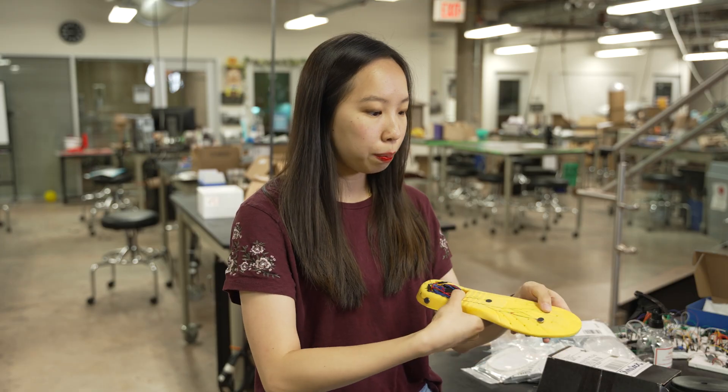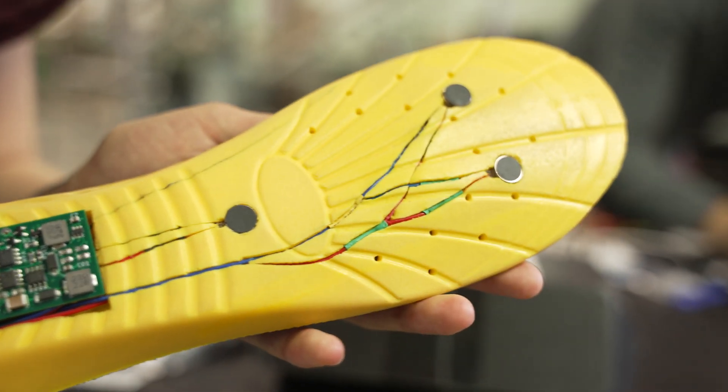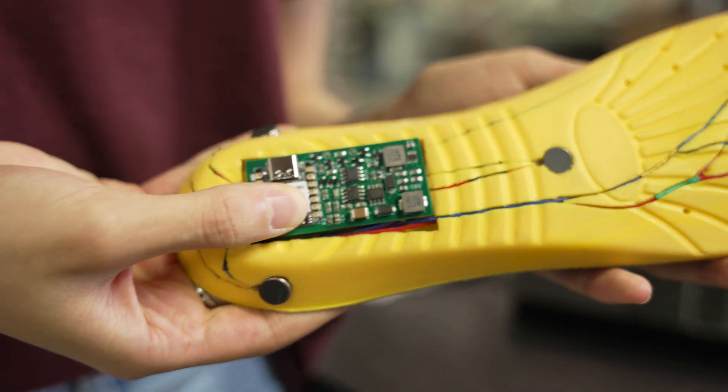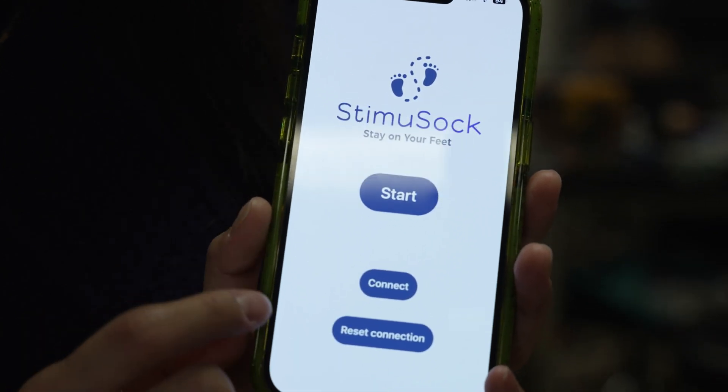On the back here, we have the haptics vibration motors. These are vibration motors that are embedded into the bottom part of the insole, and there are actually three regions that can be independently controlled through our app.